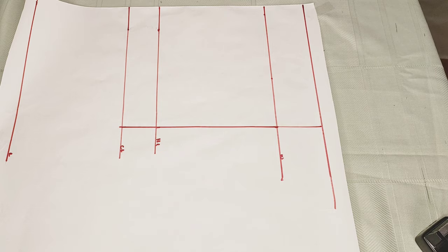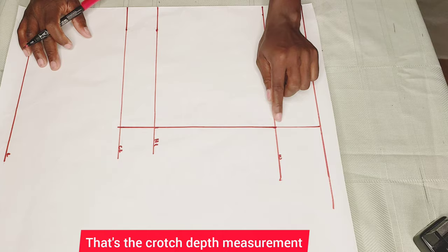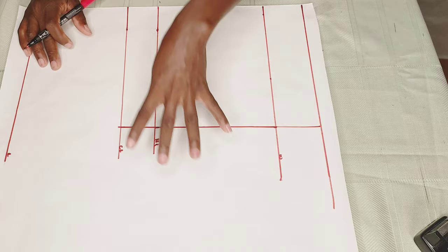How do you get your crotch depth for a high waist? First step: take your hip measurement and divide it by three — whatever you get, that's the crotch depth measurement. Second step: take your hip measurement, divide it by four, then add three inches to it. Both ways you're going to get the same answer.